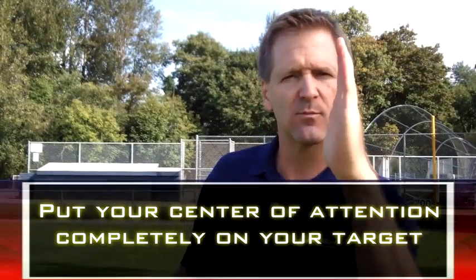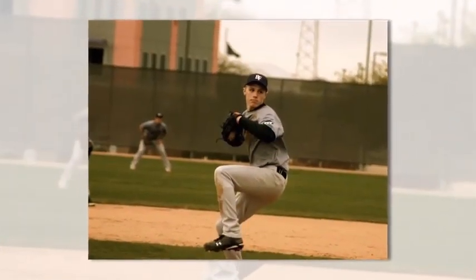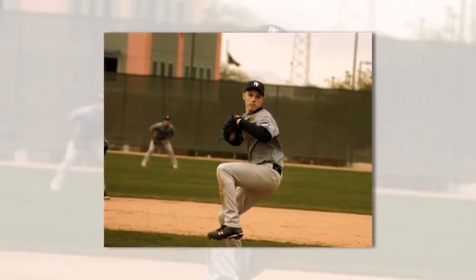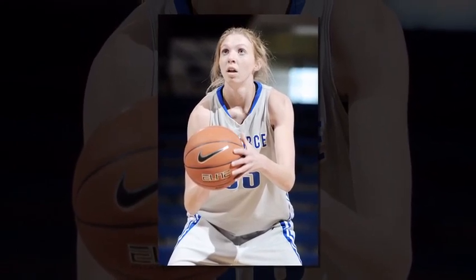Today's mental toughness pressure tip is to put your center of attention completely on your target. That means focusing all of your mental energy on the spot of your outcome. For instance, a baseball pitcher will zone in on the catcher's mitt and ignore all else. A basketball player about to shoot a free throw stares at the sweet spot in the center of the hoop.